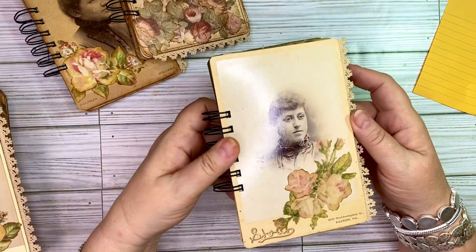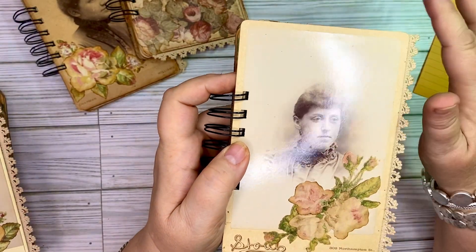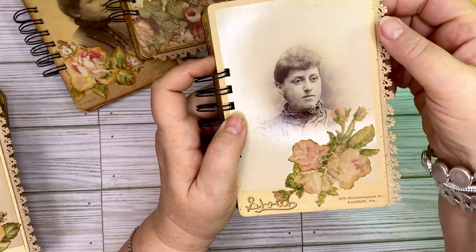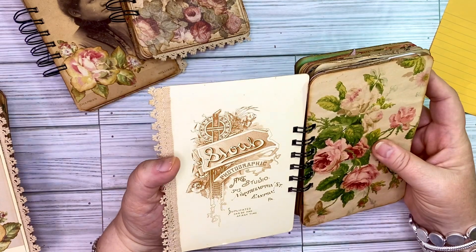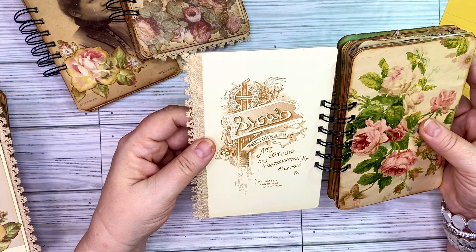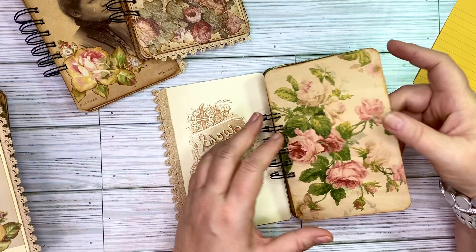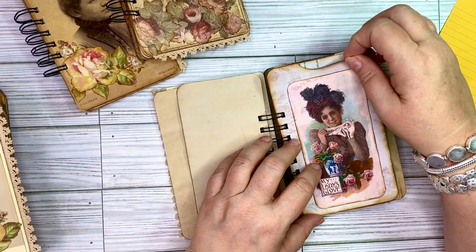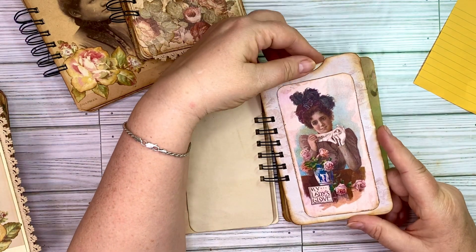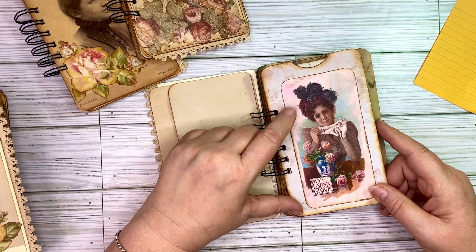Here is number four. It is not a reproduction — that is a vintage authentic cabinet card. I've added the roses to the front and the lace to the side. On the inside it does have a pretty back to it but it doesn't say a date. Here are the pages — I made a little pocket and inside that pocket you've got just a printed document. This digital is from my Etsy shop as well. I thought that really went nice there.